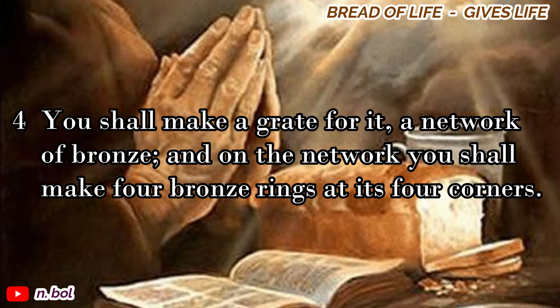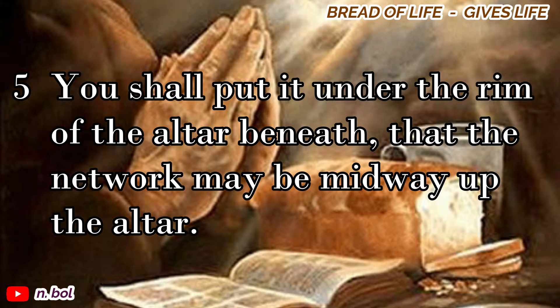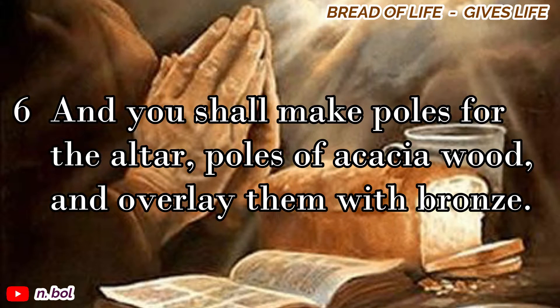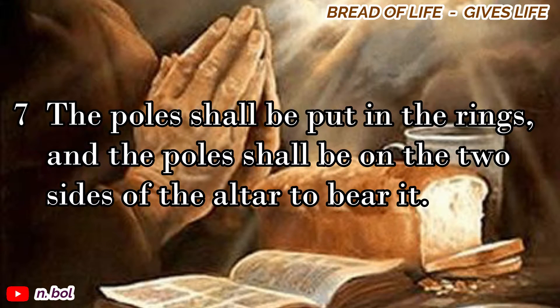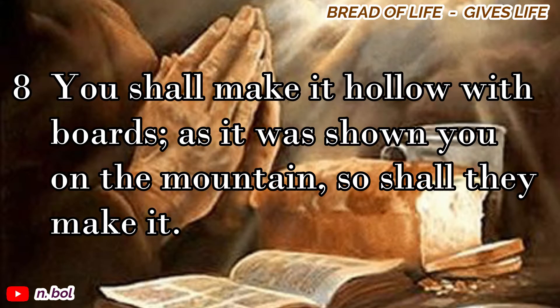You shall make a grate for it, a network of bronze, and on the network you shall make four bronze rings at its four corners. You shall put it under the rim of the altar beneath, that the network may be midway up the altar. And you shall make poles for the altar, poles of acacia wood, and overlay them with bronze. The poles shall be put in the rings, and the poles shall be on the two sides of the altar to bear it. You shall make it hollow with boards, as it was shown you on the mountain. So shall they make it.